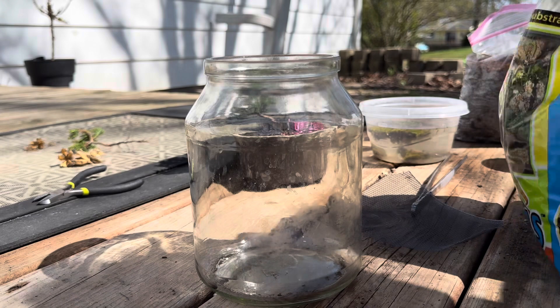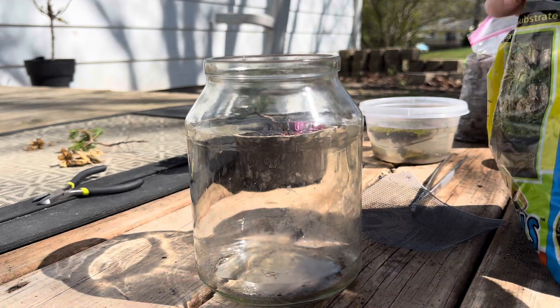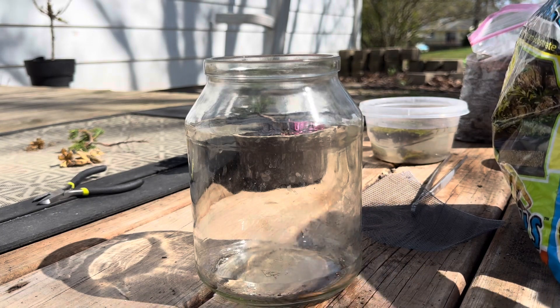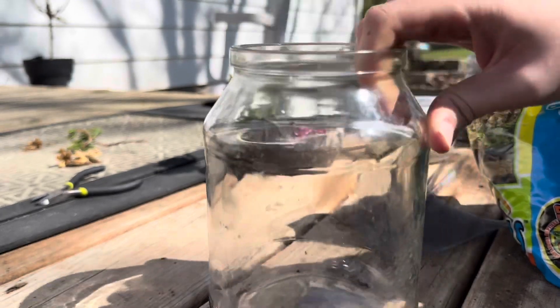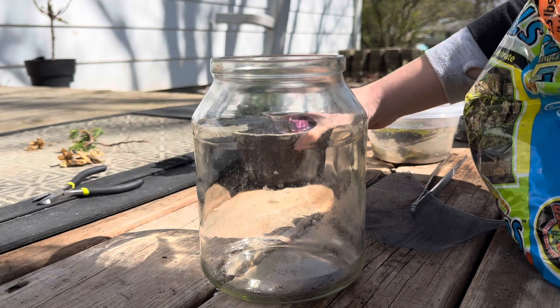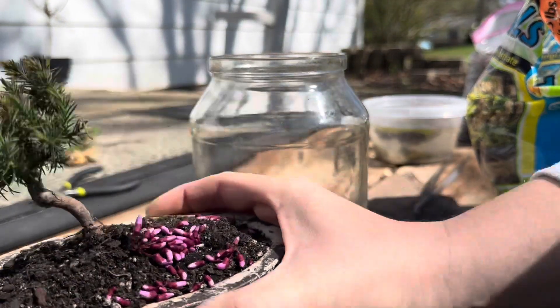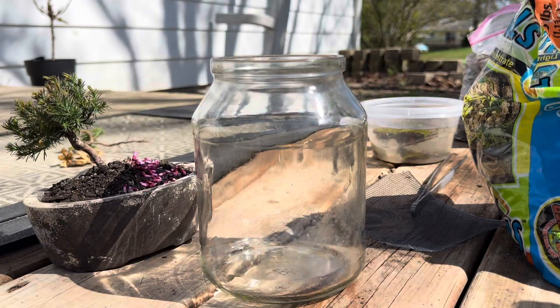I'm just going to make a quick video of a terrarium build I'm doing. This is our container. This is a little bonsai I made with a tree I found growing in my yard, decorated by my daughter with pink flowers.